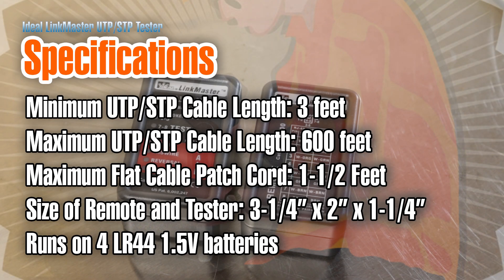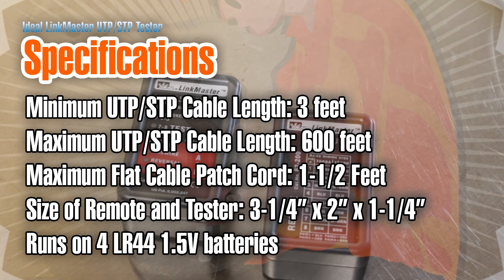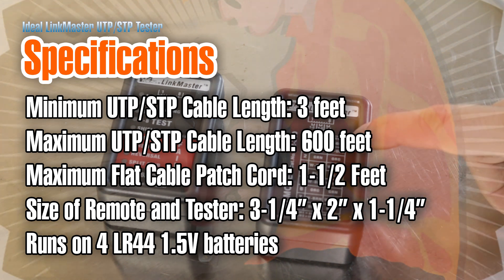Some quick specs: the minimum length of cable you can test is three feet, and the maximum is 600 feet. The maximum flat cable length, if you're using a patch cord in a wall jack or patch panel, is one and a half feet. I'm not really sure what flat cable length means — if you do, please leave a comment below. It's made of plastic but seems durable, and runs on LR44 button cell batteries. It comes with two pieces — a remote and the main unit — and the remote has T568A and T568B wiring standards printed on it so you can compare to what you see in your cable.